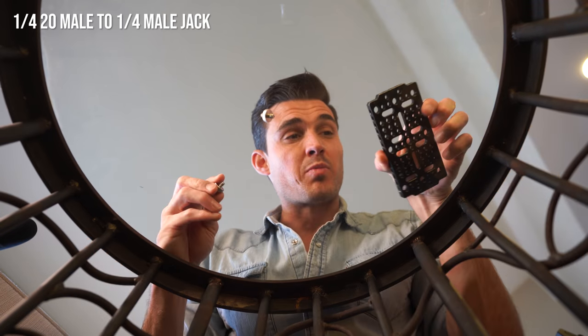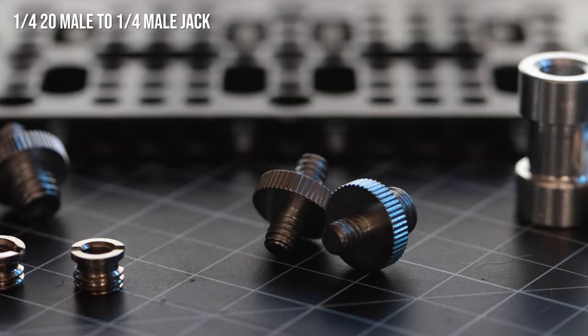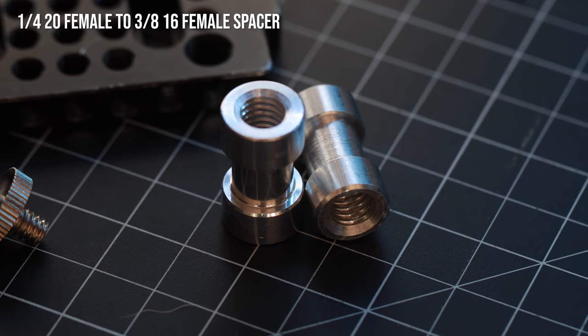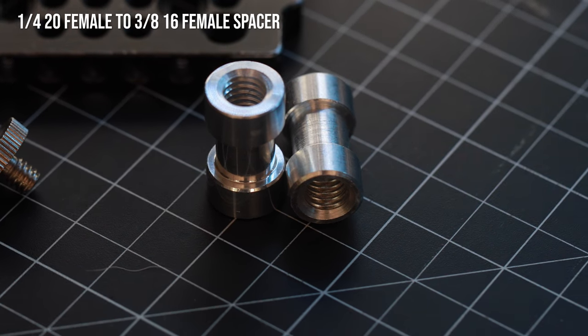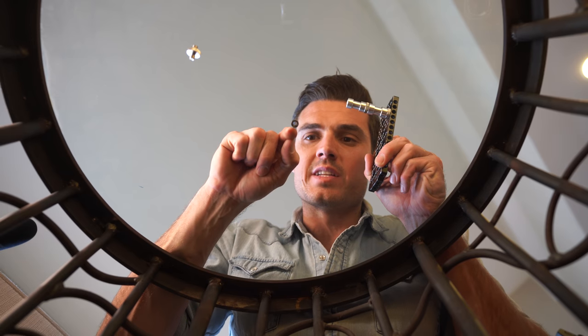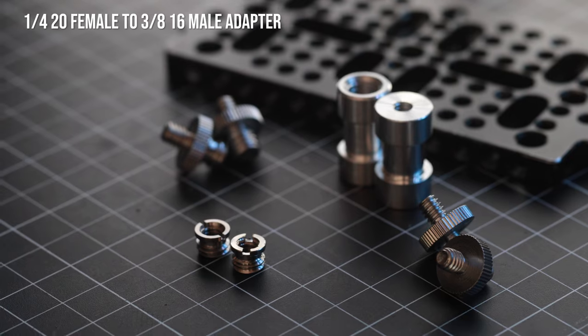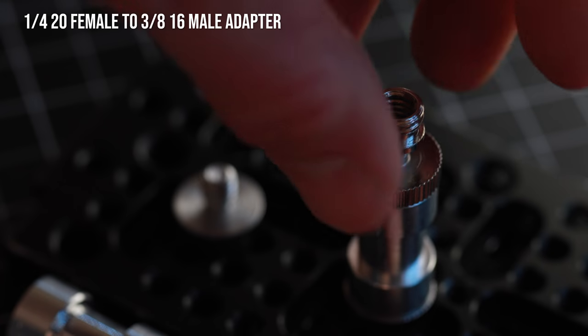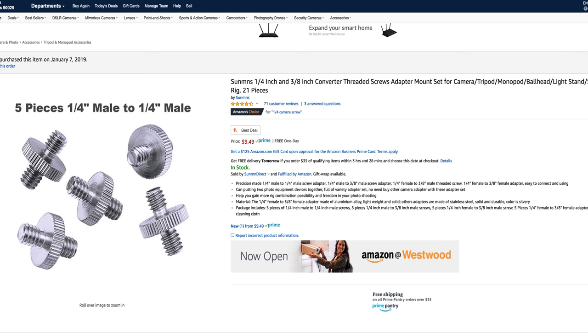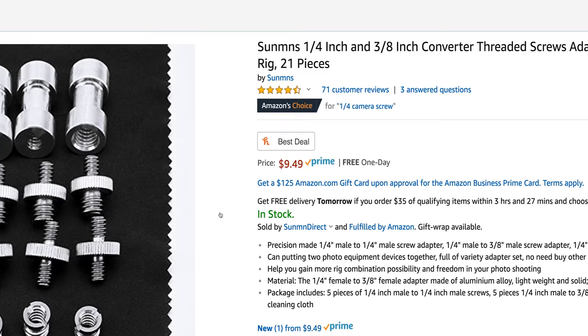I always have a cheese plate along with the right rigging components. Quarter-20 jacks are super helpful — you can screw in anything with a quarter-20 mount. Then there are spacers so you can adapt a three-eighths or a quarter-20. These jacks are three-eighths and quarter-20. And these little adapters let you take something that's three-eighths and adapt it to quarter-20 — just screw it right in. You can get a five-pack of all of these pieces for $10, which is definitely enough for a starter rig.